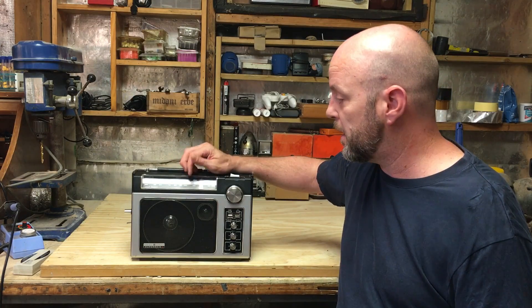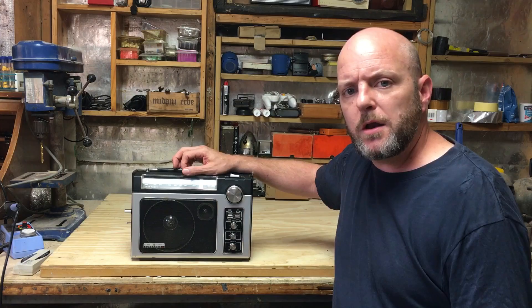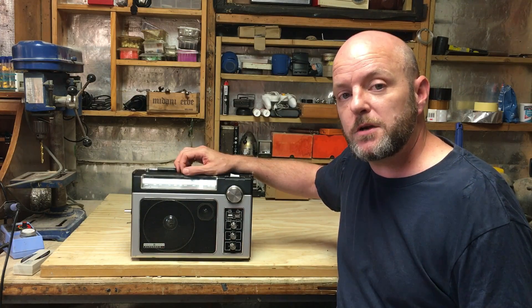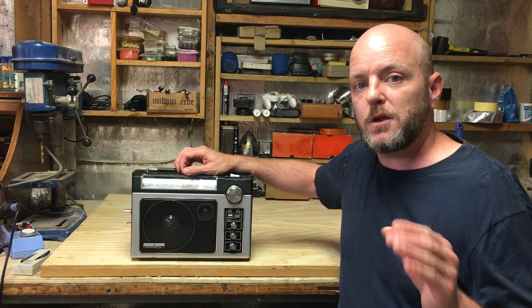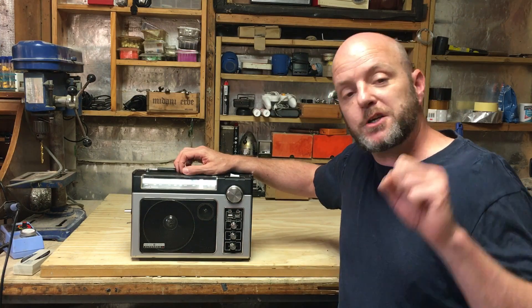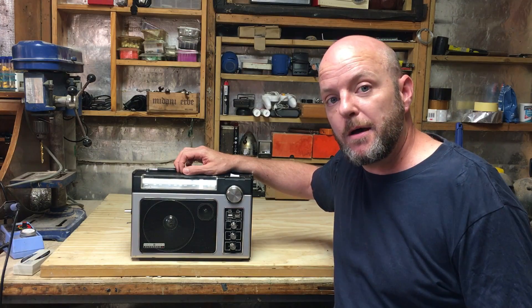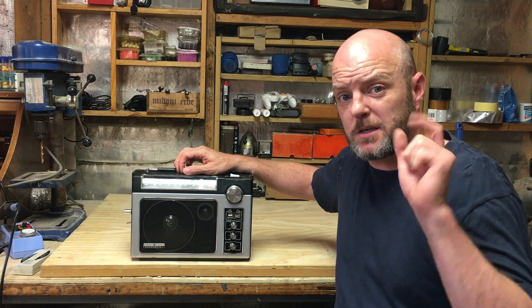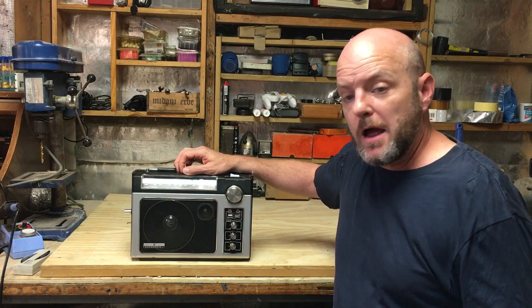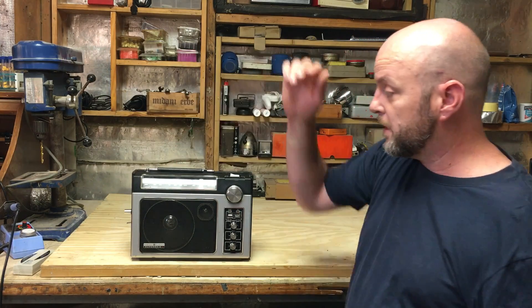The mod and the hack — there's an Instructables for it, so check out the link in the YouTube description. The Instructables page will flash up now showing what the circuit is. It's very basic — check it out. Like I said, it's easy, it's a lot of fun, so let's get it going.